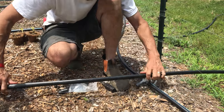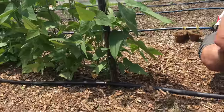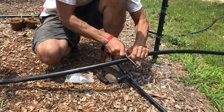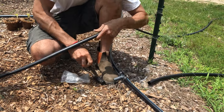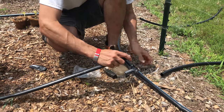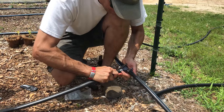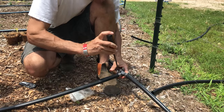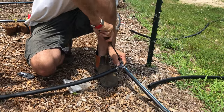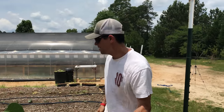We'll get this where it's supposed to go, running in a straight line down with the bed, up to about that point on the hose. You can cut this with scissors — probably heavy duty scissors would be fine. Loosen it up just a little, push it on. That's it. Now we're going to poke some holes in it by the plant.